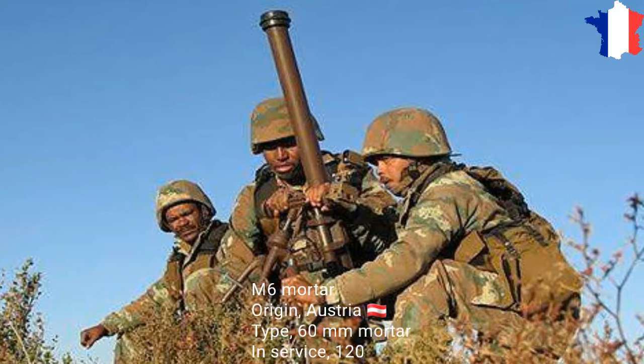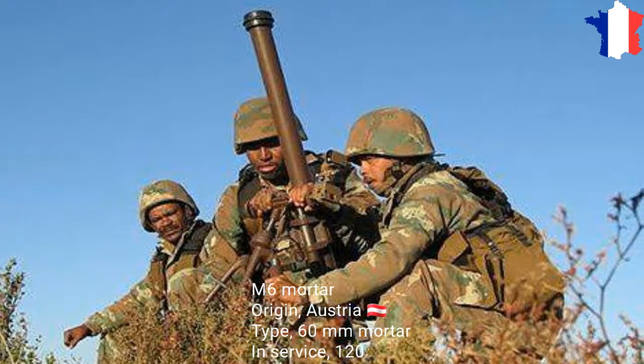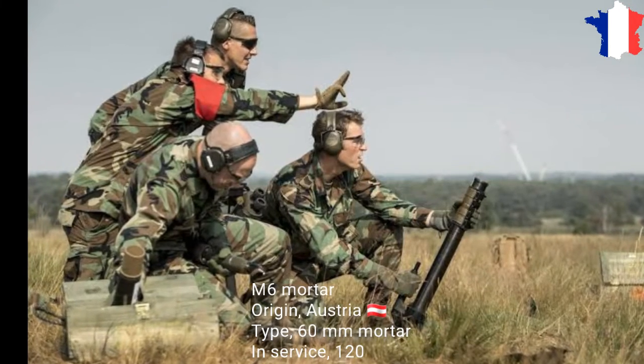M6. Origin: Austria. Type: 60 mm Mortar. In service: 120.